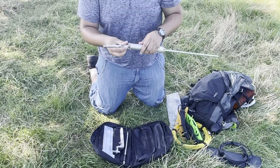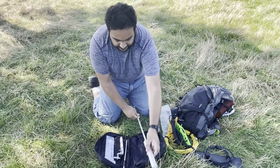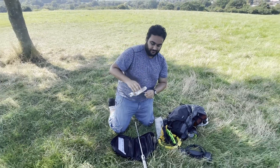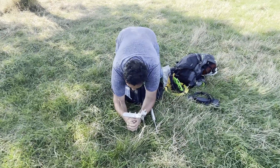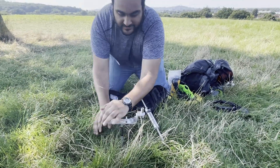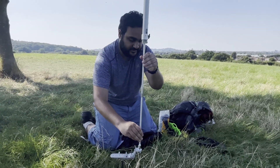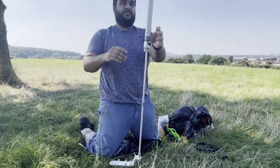Attach the telescopic whip to the top of the antenna. Then the ground spike — thread that through. You want to push that in nice and firmly into the ground. Next, attach the antenna to the mount by threading it — it's nice and secure.